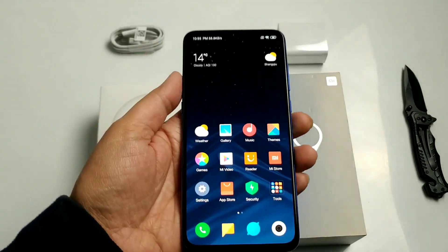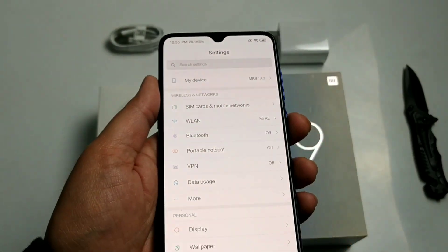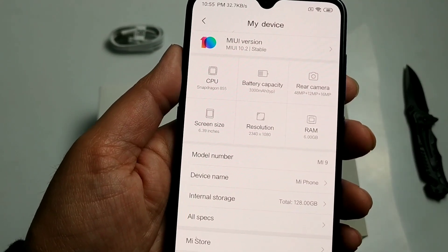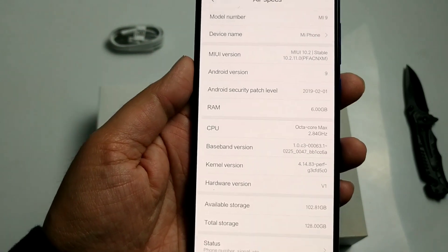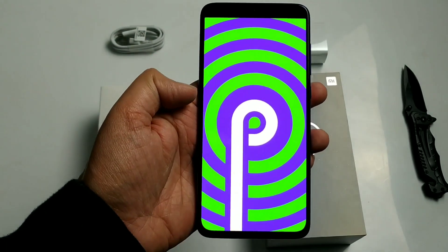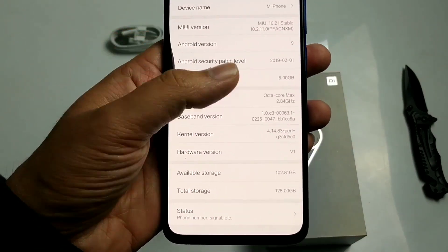Let's go to the phone's settings and check the specs. It has a Snapdragon 855 processor, Octa-core 2.84GHz, 3300mAh battery capacity, a 48MP plus 12MP rear camera setup, and it comes with Android Pie. The software is MIUI 10 because it's the Chinese version.